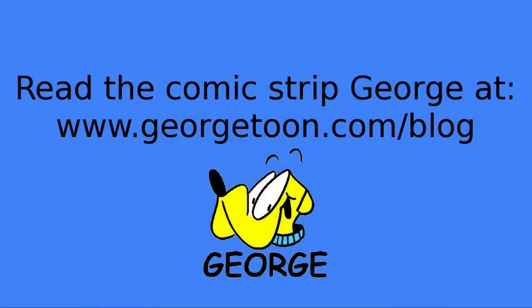Thanks very much for tuning in — I really do appreciate it. Please share and subscribe. Hit that bell so it will give you a notification the next time I upload a video. Comment below — let me know: do you like using an aggressive razor for your daily shave? Please check out my blog at georgetoon.com/blog for my comic strip George, other cartoons, and other videos like this. I'll see you again real soon. Thank you.